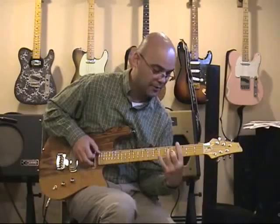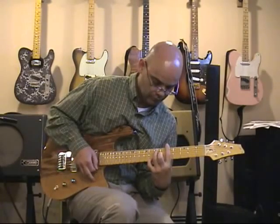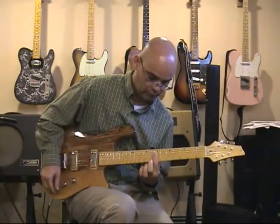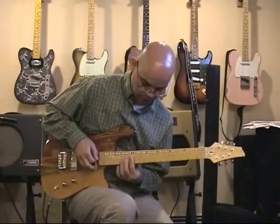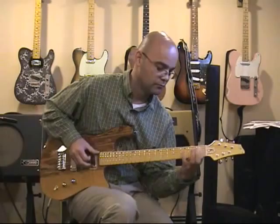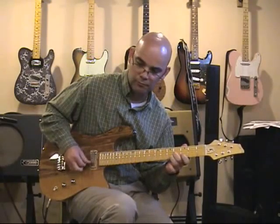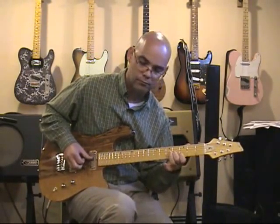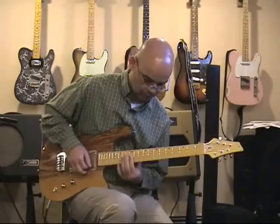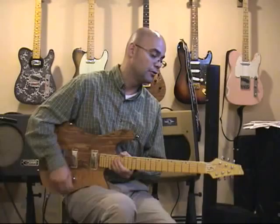That was the middle position by the way. There's nothing this guitar doesn't do well — incredible tuners as well, locking tuners, beautiful design.